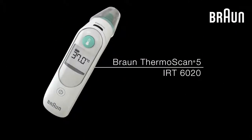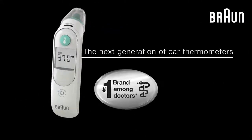Introducing the Braun ThermoScan 5. It's a high-quality ear thermometer with professional accuracy.